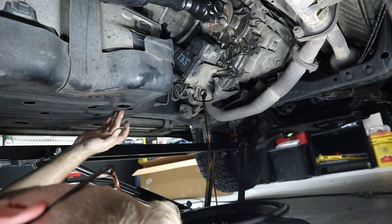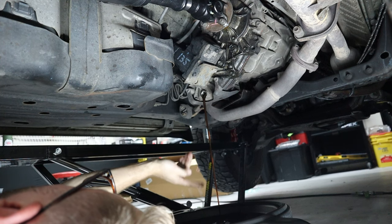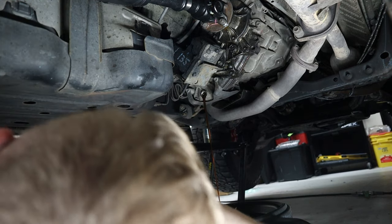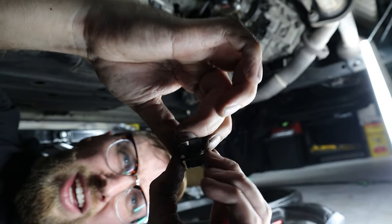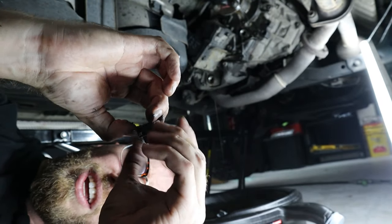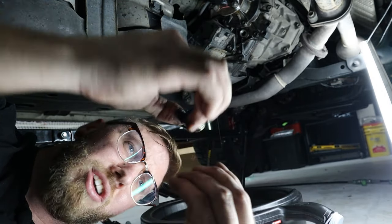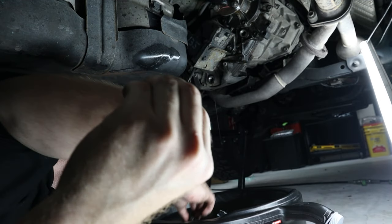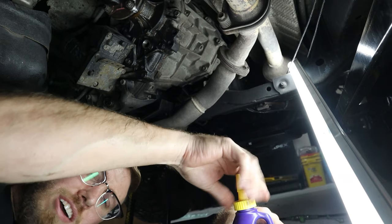Looking at the fluid color as it drains through the light — it actually looks really good. I was concerned it wouldn't be in good shape but I'm surprised. Both plugs have a crush-style washer, so you want to take those off and replace them with new ones from the washer kit. Links for the correct washers will be in the description.